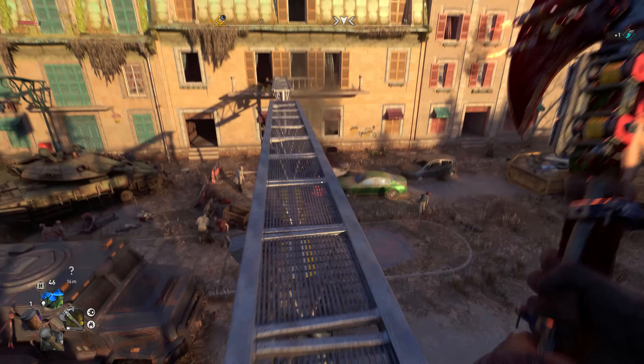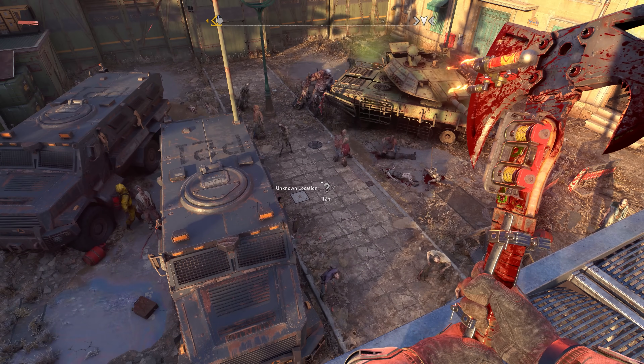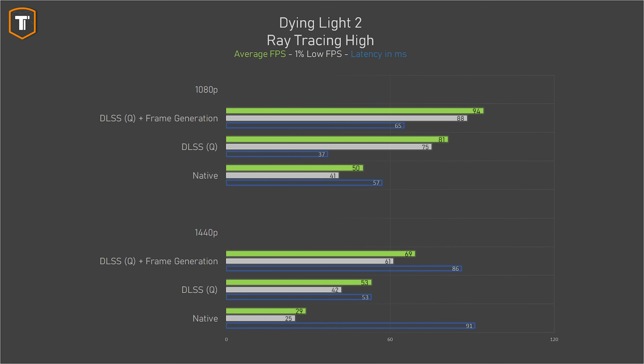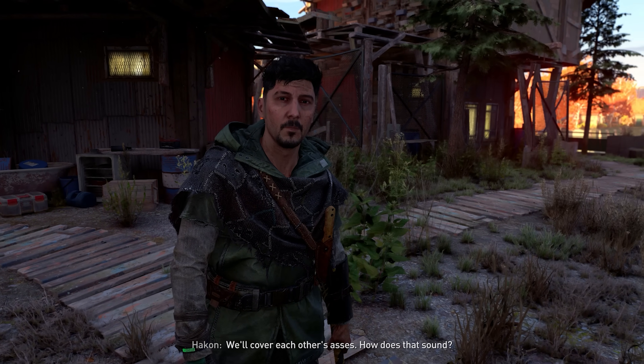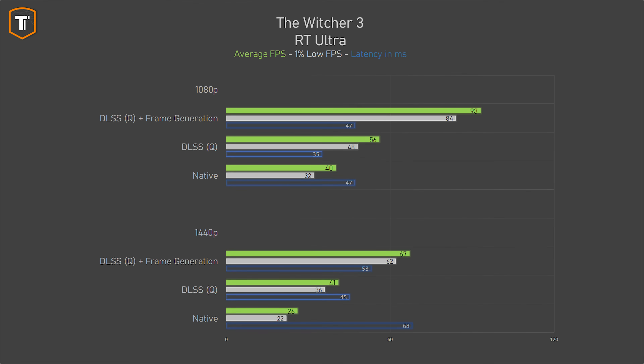In Dying Light 2 at the ray tracing high preset, it depends on resolution. At 1080p, native frame rate is too low to play comfortably, and DLSS upscaling provides a nice frame rate with a big latency improvement, while frame generation barely helps and adds a significant latency penalty. At 1440p, turning frame generation on feels best since 42 FPS 1% lows are really noticeable without it — though personally I'd just drop the quality setting for a higher frame rate and lower latency. For The Witcher 3 on the highest settings with all RT effects, frame generation is the way to go even at 1080p, as you can't hit 60 FPS natively or with upscaling alone.